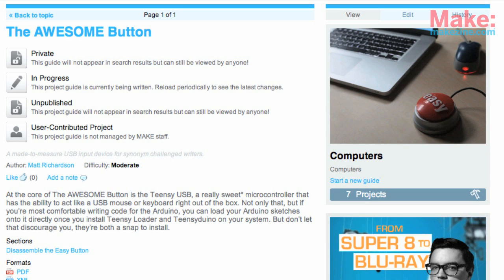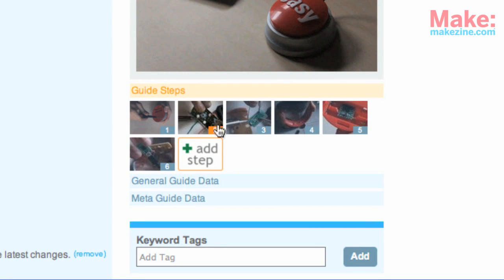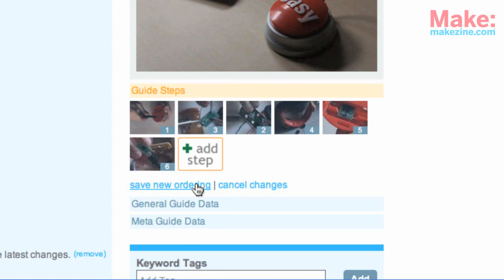If you want to rearrange your steps, go to the main page of your project, select Edit, and then drag the steps by the number into the new order. Be sure to click Save.